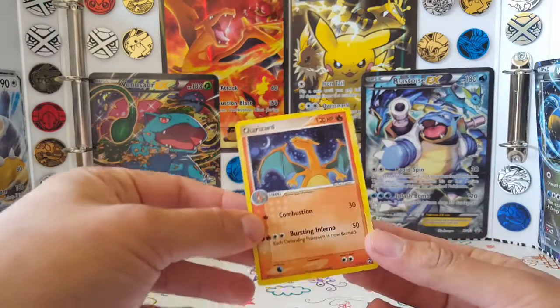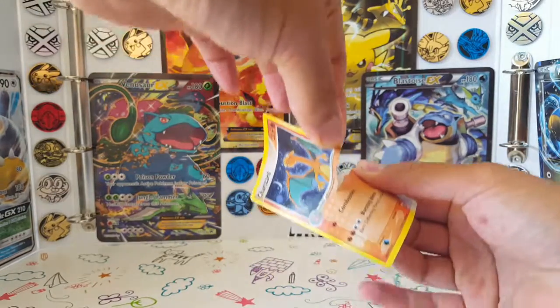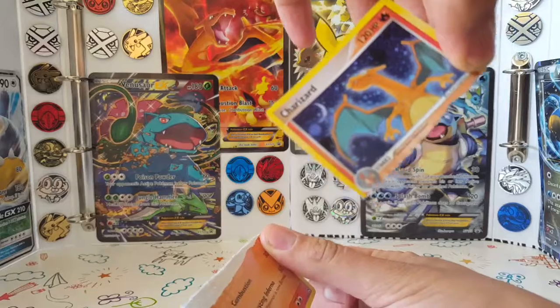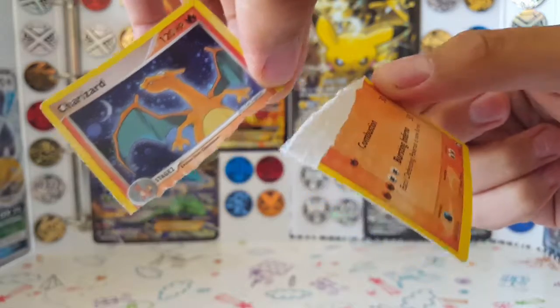Hey look, a Charizard! Wow, that's great! Yeah, I did it. I just ripped a Charizard in half, cause I'm big mad.